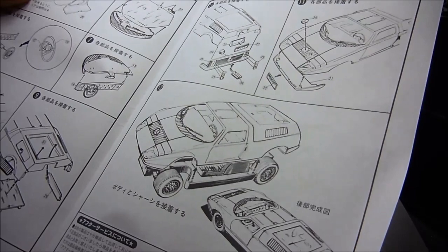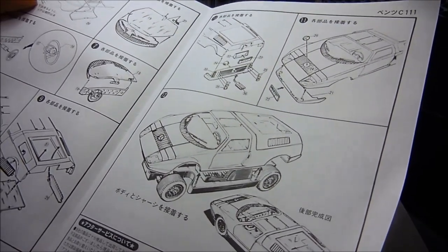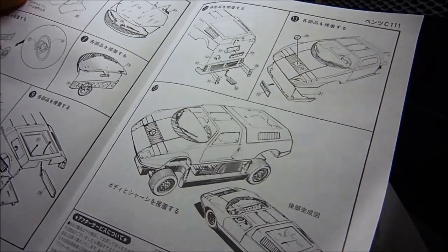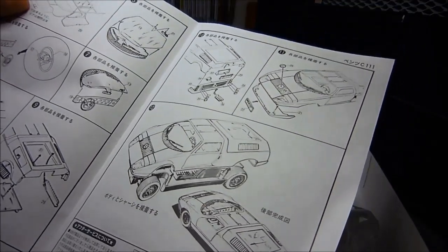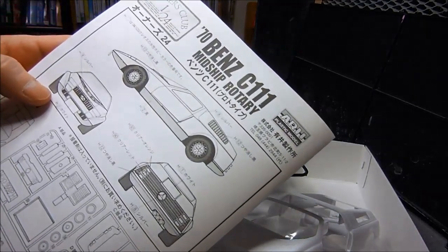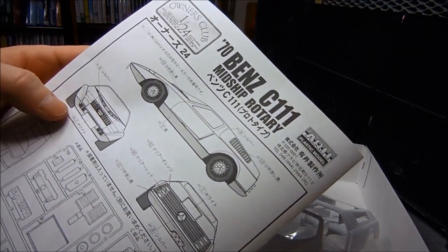This is really science fiction-y looking — really cool. I think I might build this up as some sort of future car or something. It's just really cool looking, just fantastic. It looks like it's from a 70s science fiction movie or a spy movie or something. Really frickin' cool.